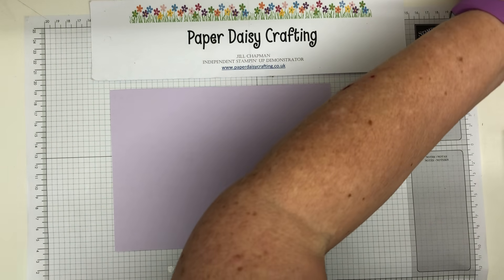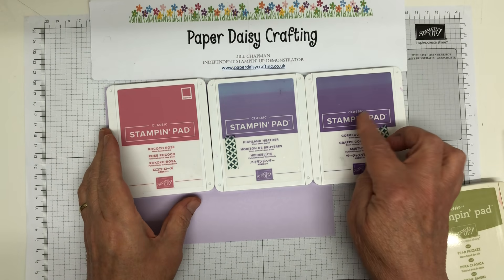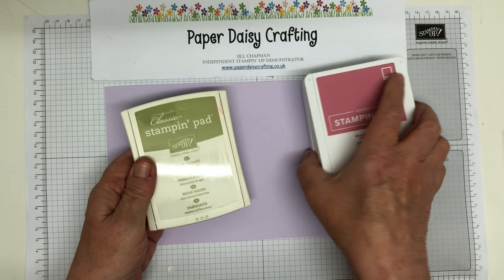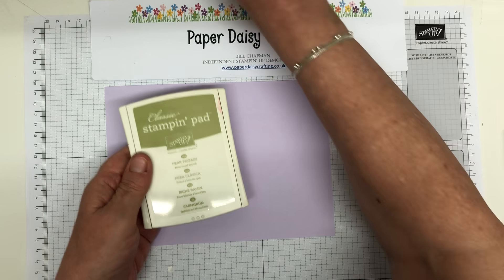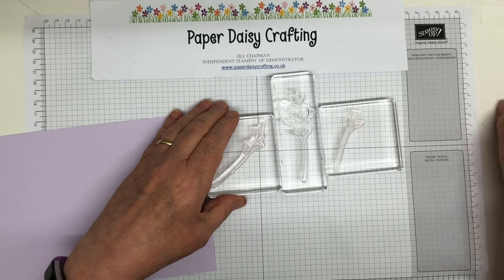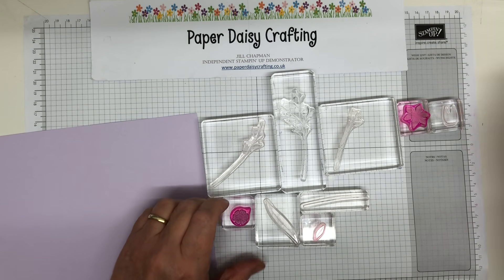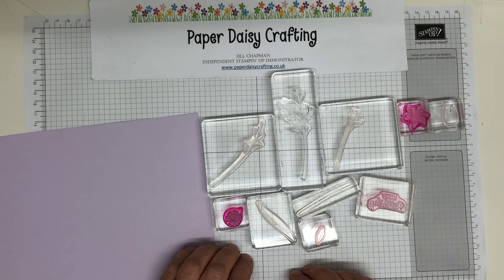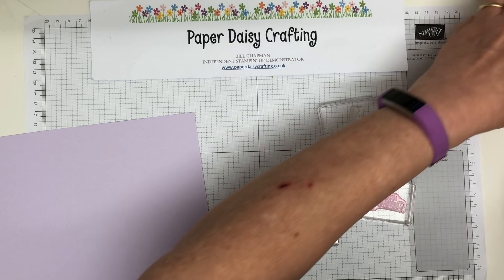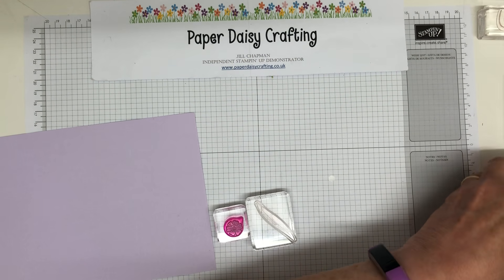I'm going to use a little trio of coordinating colours - Gorgeous Grape, Highland Heather, Rococo Rose, and my green is going to be Pear Pizazz. It's a little bit more subtle than Granny Apple Green, which is what I want. I've got a whole array of stamps from the set ready to use. Although it's simple stamping, I'm using quite a lot. Luckily I've got a lot of clear blocks, though you could just have one and swap stamps on and off. So let's get started.